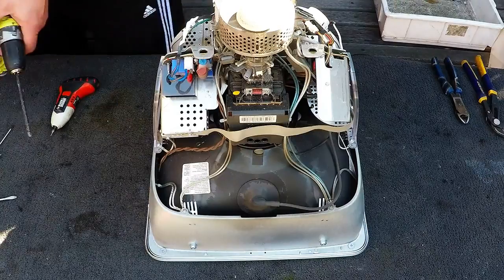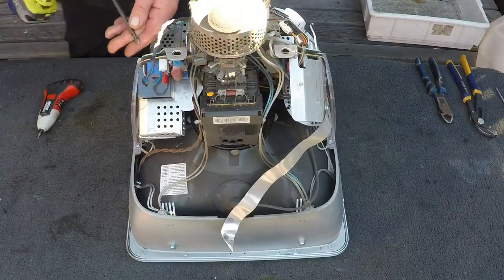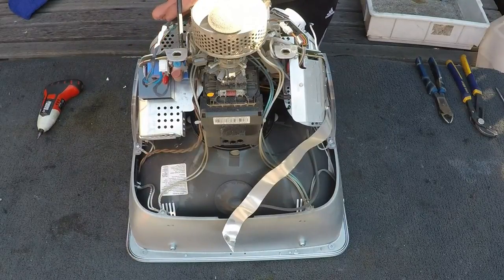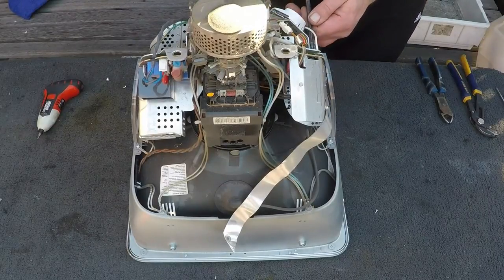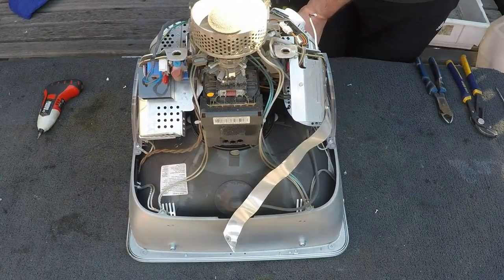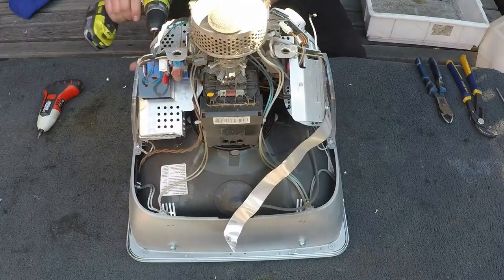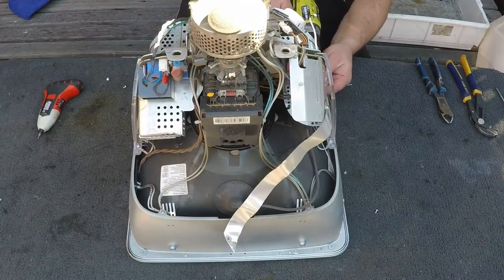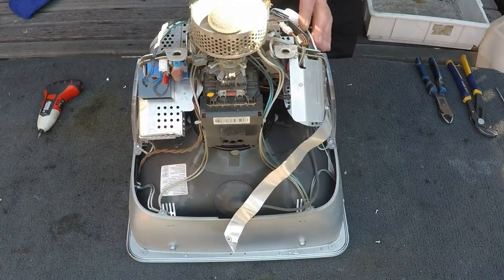All I'm going to do now is take off a whole heap of screws. You wouldn't want to be doing this with a hand screwdriver — you'd be going for ages. Almost there.